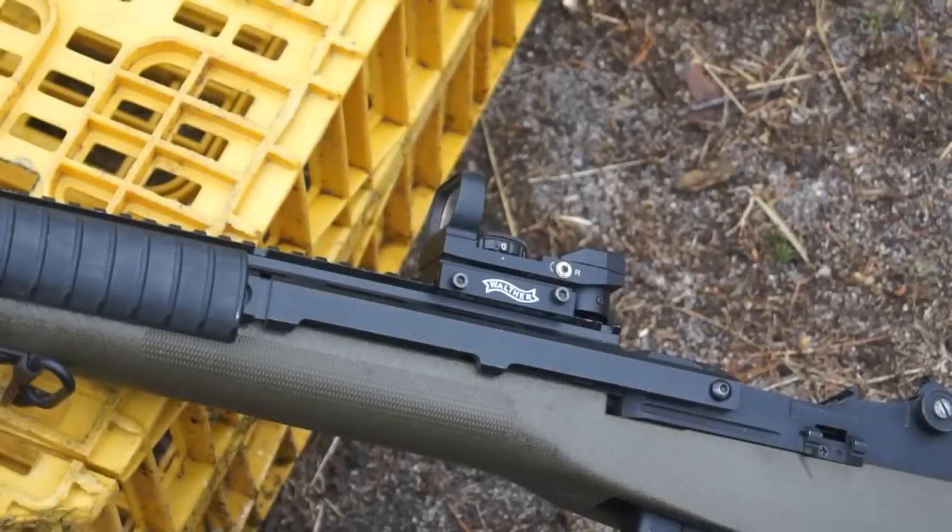First off, an obvious step here would be that if you're going to sight in your airsoft sight, you are going to need to purchase one. This can really be anything — it applies to any of the same ones out there, whether it's a magnification scope style or just a simple red dot here. You're going to need to get a hold of a sight.